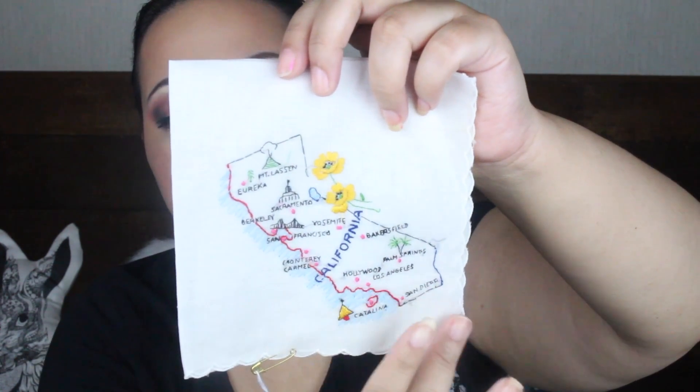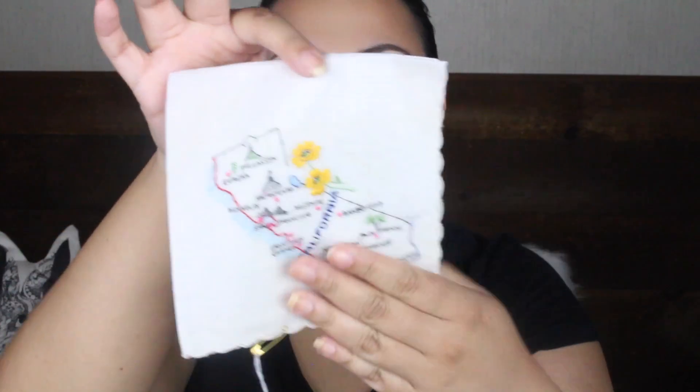This next hankie is so cute and so unique. It is a beautiful stitching of California. We have Yosemite, Eureka, Sacramento, Berkeley, San Francisco, Catalina, San Diego, Los Angeles, Hollywood, Palm Springs, and Bakersfield. I just think it's perfection — the way it has been stitched. This is from the 1950s. If you're a fan of California or a fan of traveling, this is awesome.